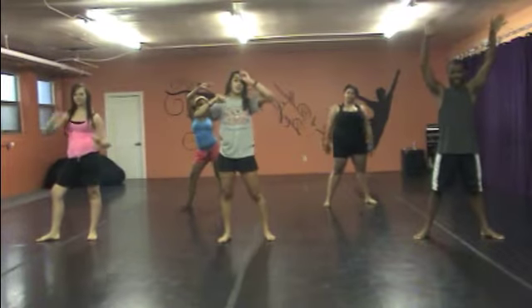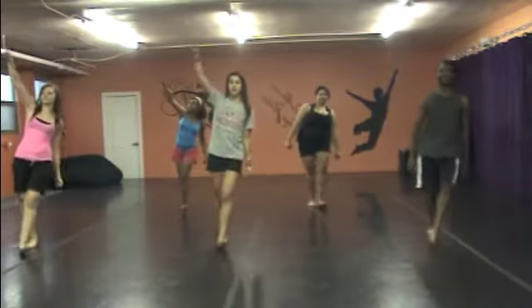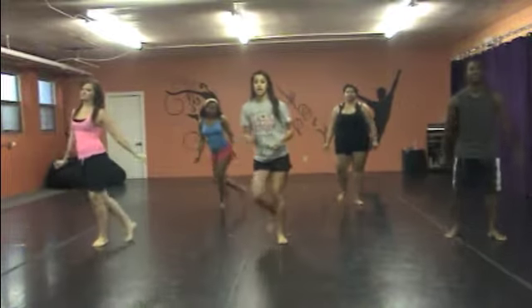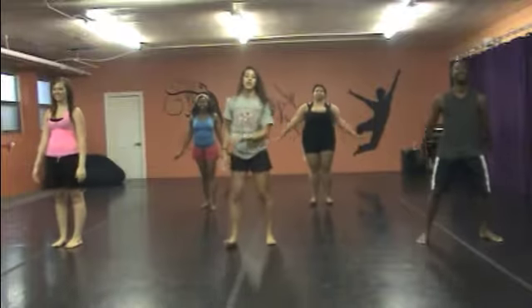Moving on, you're going to do a step touch with arms going up: one, two, three, four, five, six, seven, eight. To the back: one, and two, and three, jump on the move — whatever kind of jump you like.